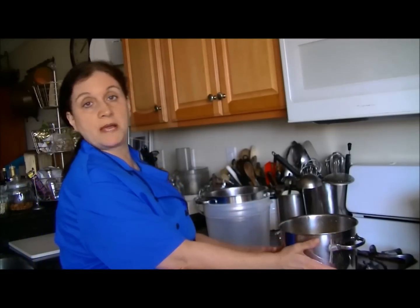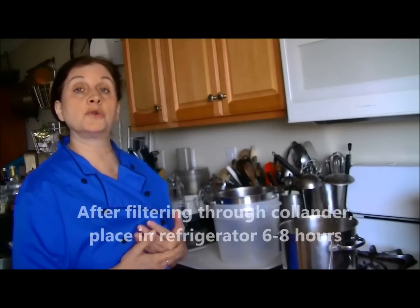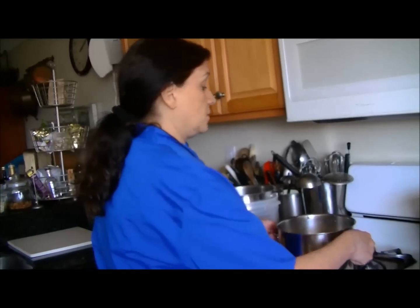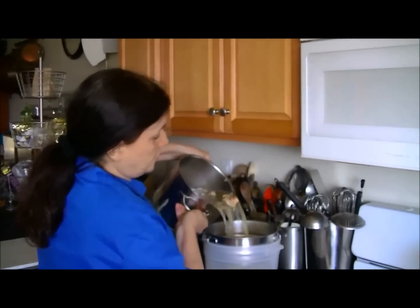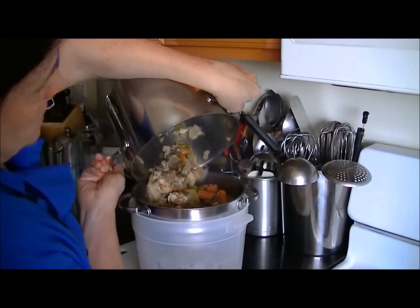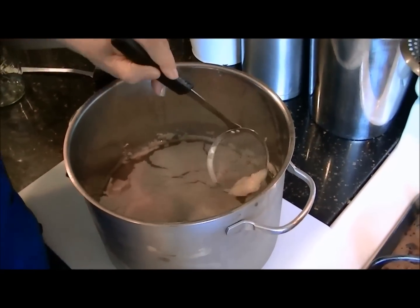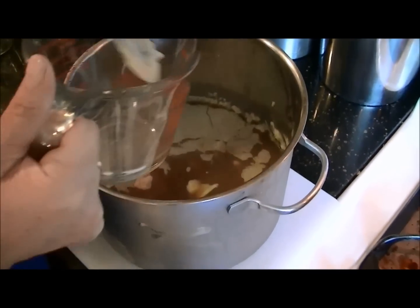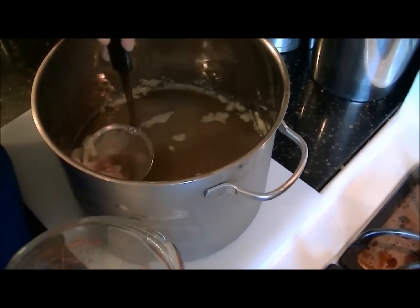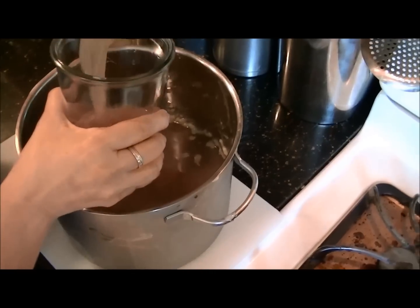It's now eight hours later. I've let the broth cool down to room temperature and I'm going to transfer it to a container and put it in the refrigerator to chill for another six to eight hours. I filter it through a colander. Now the broth has been chilled and I'm skimming the fat off the top — there's only a thin layer since we used only chicken bones and no chicken meat.